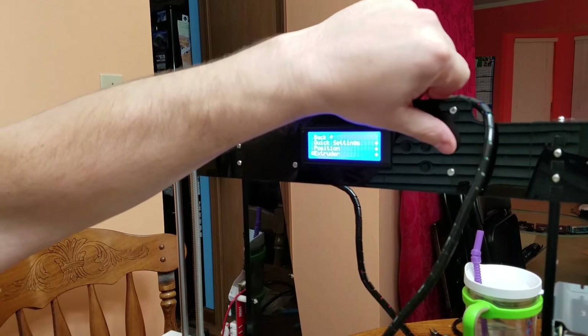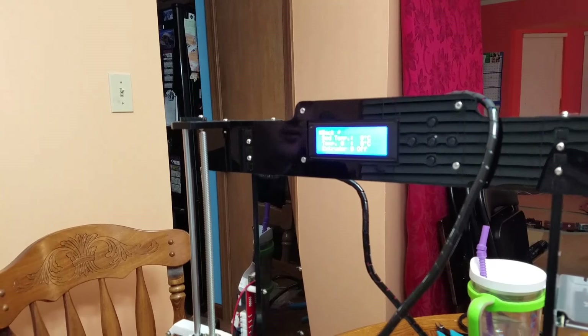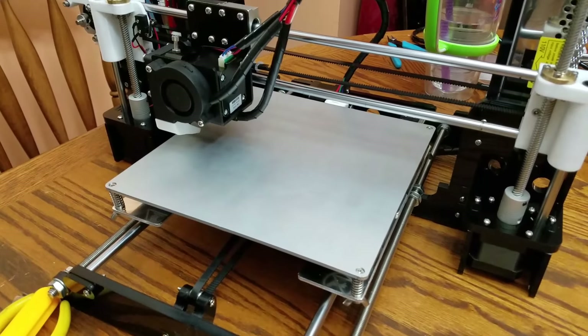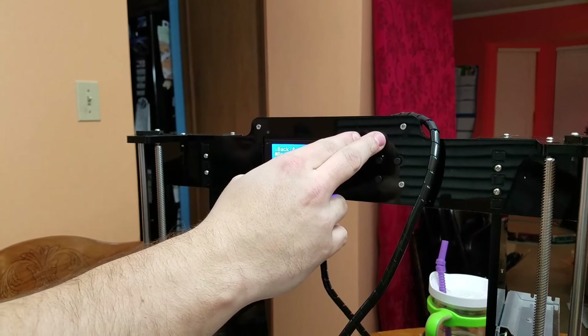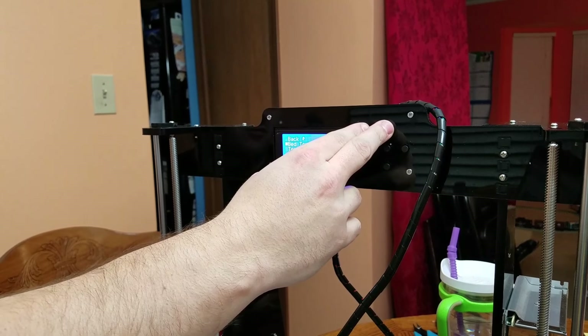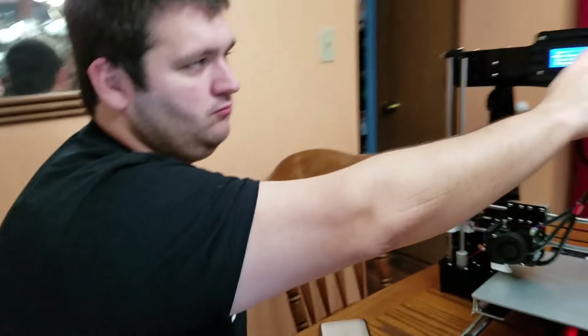Are your buttons working properly? Yeah. I think we just have to have some patience. Bed temperature — that's the bed. He's looking at settings on the computer.